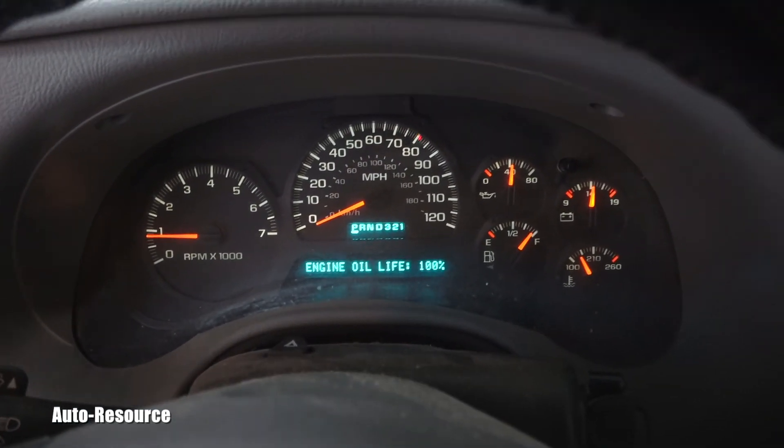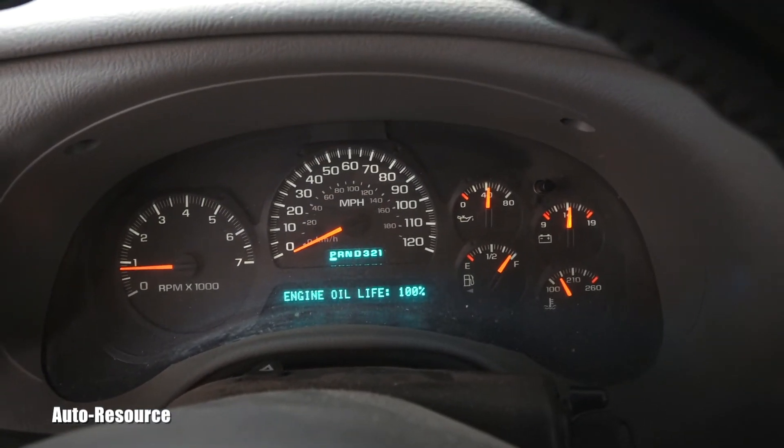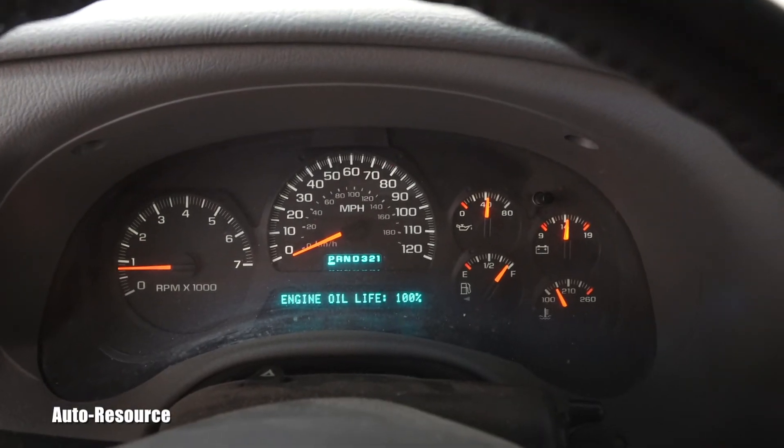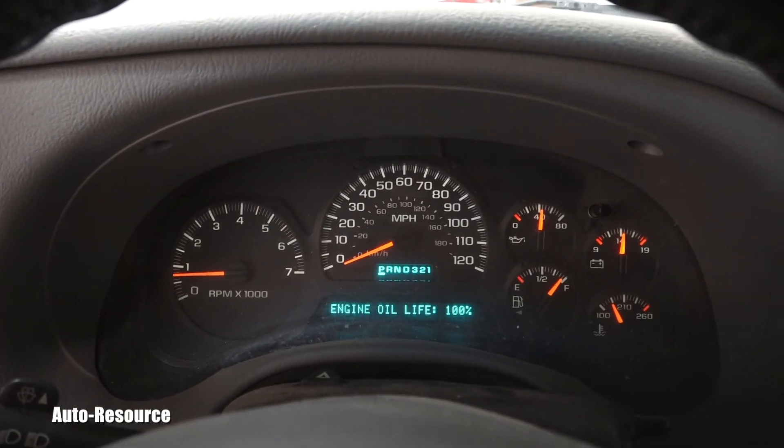The auto meter shows engine oil life at 100%. That's how easy Chevrolet made it for you as an owner of the car — that's wonderful.